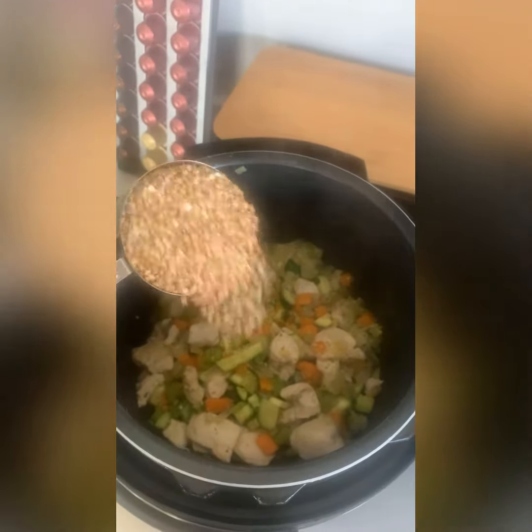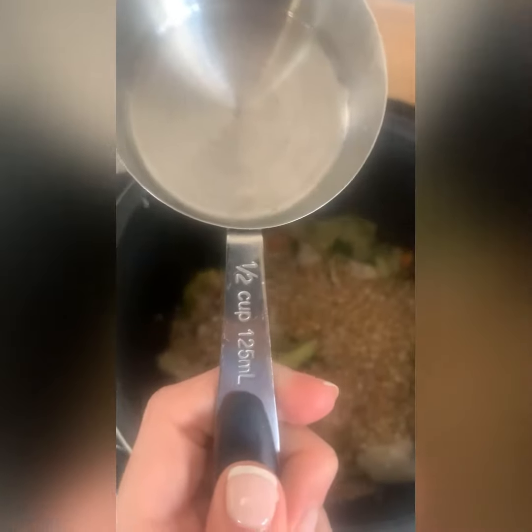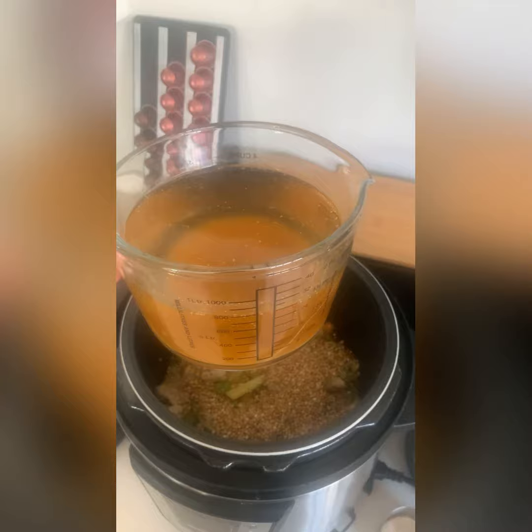As my form of carb, I added 125 ml of buckwheat, but you can add any carb — pasta, quinoa, millet, legumes — you name it, go wild.